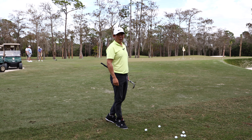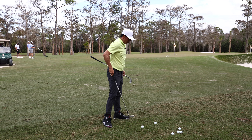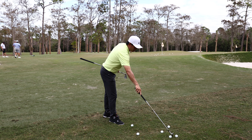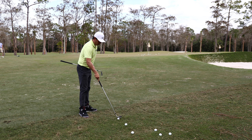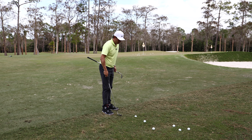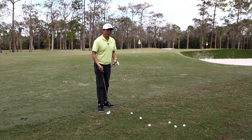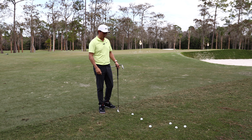Bermuda rough — really grainy, really sticky. We're going to talk about different lies and how I would approach it. I'm just going to toss a few balls out. This stuff, if you hit even a tiny bit behind it, you flub it — it goes nowhere.